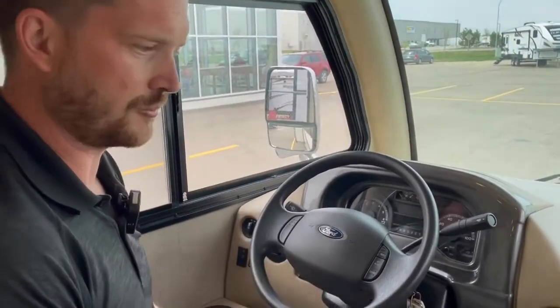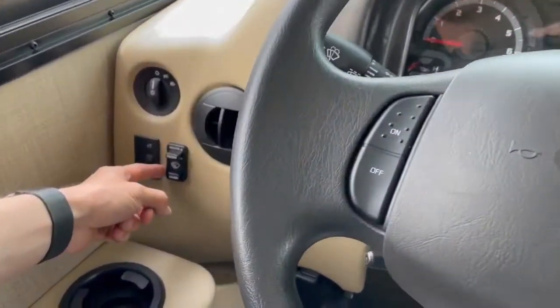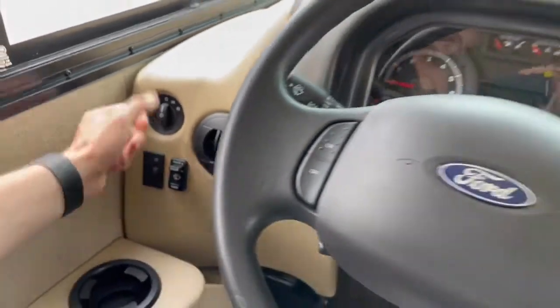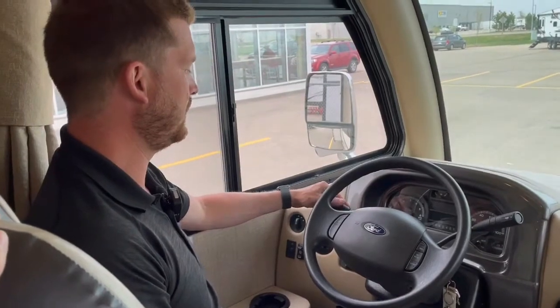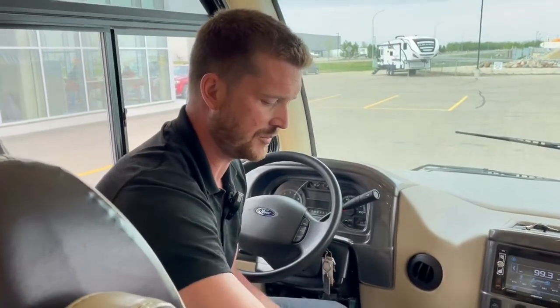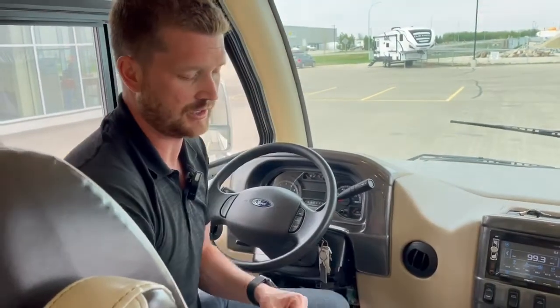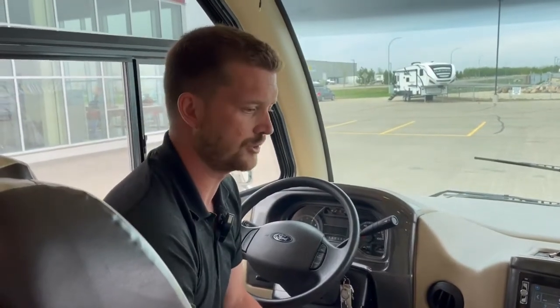Over here on the left-hand side is where your windshield washer controls are — people often look for them on the factory switch, but they're on their own switch down here. You've also got your table, which is stored in the back in the closet. The table base goes in here and you can use the little table when you're camping or traveling down the road.